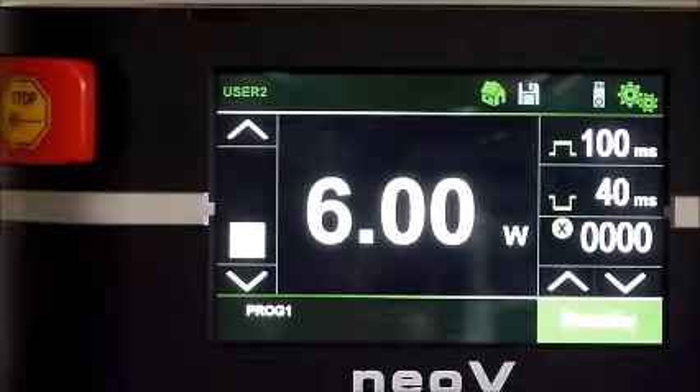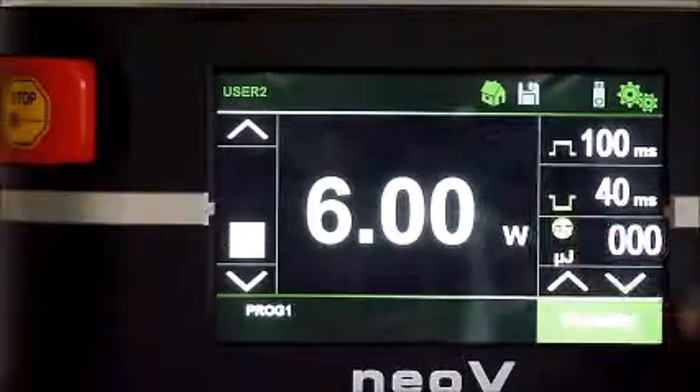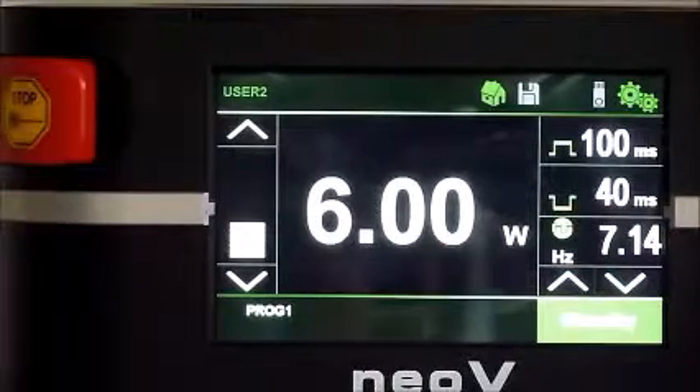Now review the main display to make sure the device is indeed set the desired way. Double check power, pulse on, and pulse off fields. Identify the pulse energy data field for monitoring throughout the procedure. Switching between displays is achieved by touching the icon.